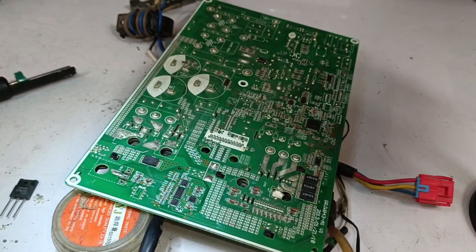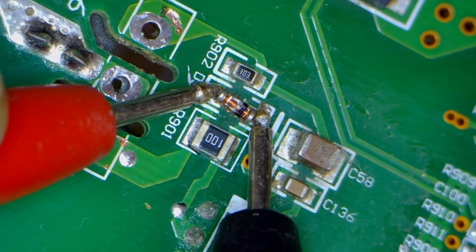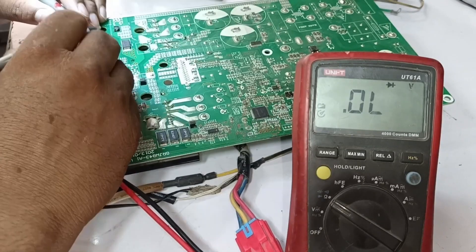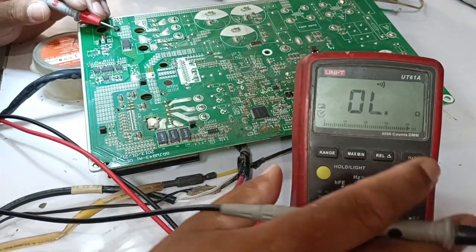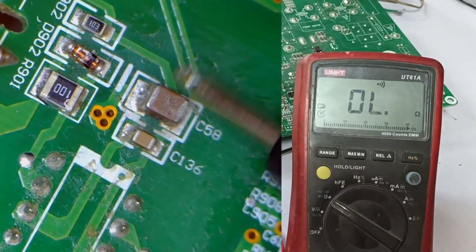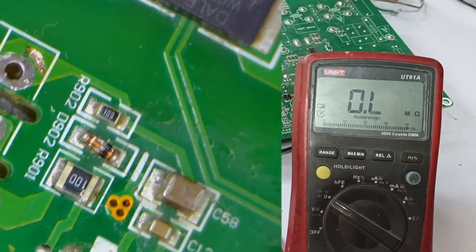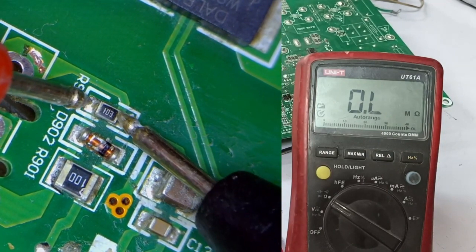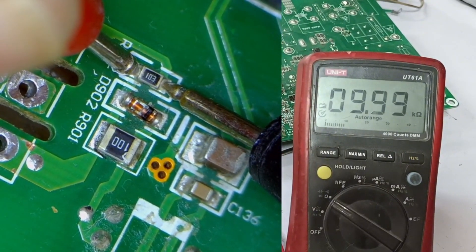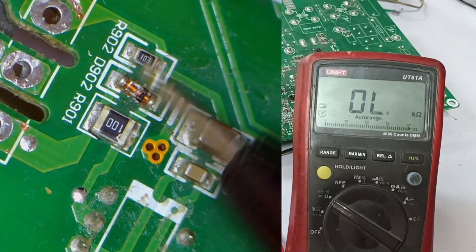I have another IGBT, but before installing it, I'll check the diode here to ensure it's not short-circuited, as that would also cause issues. As you can see, it's showing a short circuit with a reading of 0.011. Now switching to continuity mode, I'll check the capacitors to ensure there are no short-circuits — they should be perfect. Switching to resistance mode, we see a resistance of 10 kilo-ohms, which means it should neither be open nor short-circuited. It's showing a resistance of 0.9 kilo-ohms. However, we see 10 ohms here, indicating that the diode is showing a short circuit.